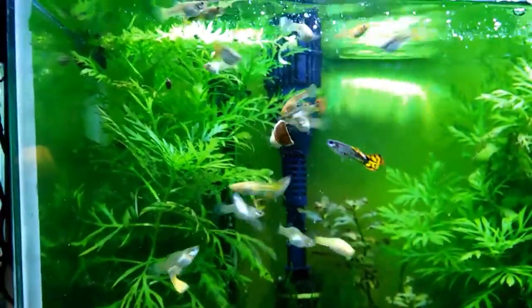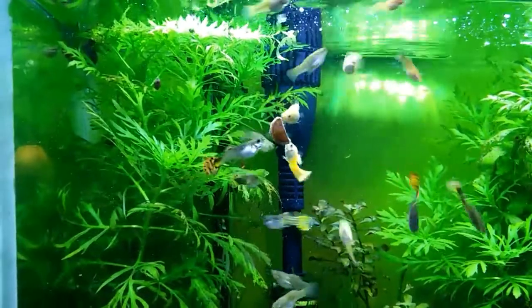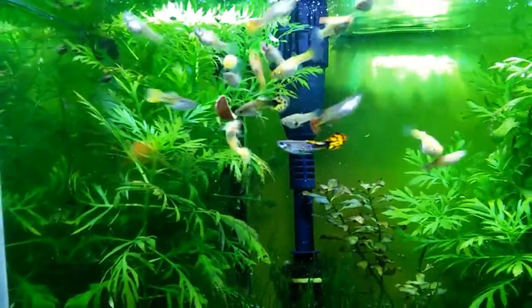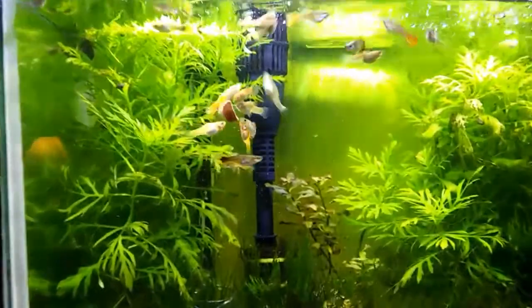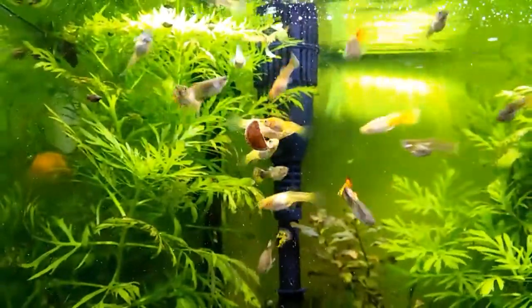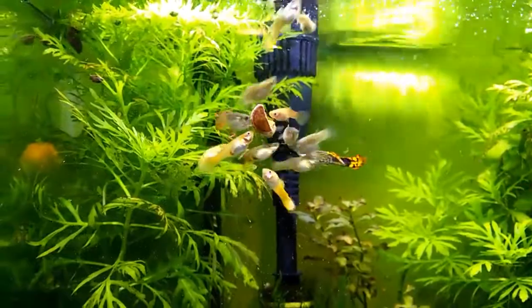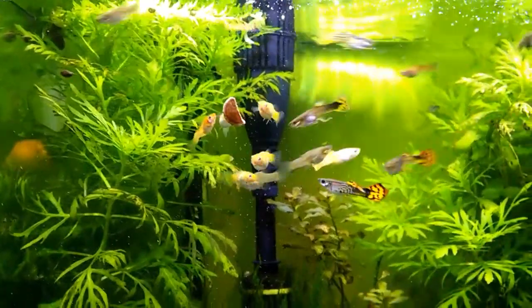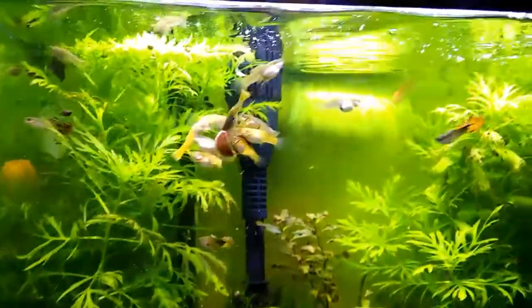I'll move over to one of the tens. This is mostly juveniles. I give them — everybody gets a half a tab. This is mostly yellows and some yellow spotted tail guppies in this tank. You see the food: they pick at it, and it also just falls down and they get down and clean it all up. They really seem to like it.